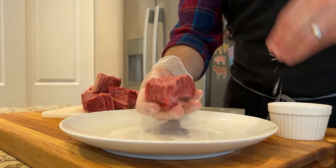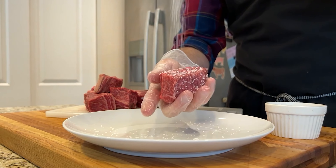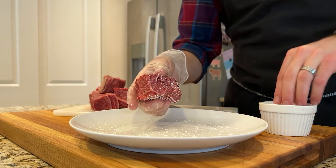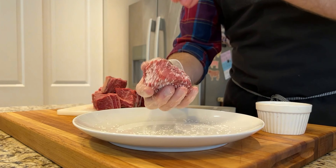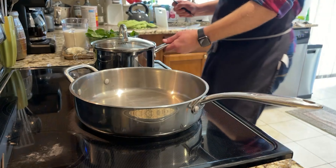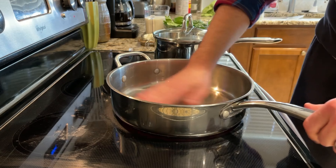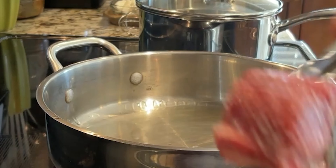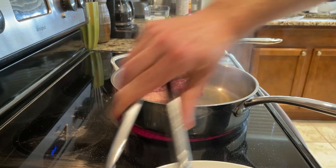Once cleaned, go ahead and salt on all sides. You can do this up to a day in advance of cooking — this gives the salt more time to penetrate this thick cut of meat. Now it's time to get a large, heavy-bottom skillet on the stove. Bring it up to temp on high heat and add two tablespoons of oil. When you see the first thin wisps of smoke coming from the pan, add the short ribs, bone side up.